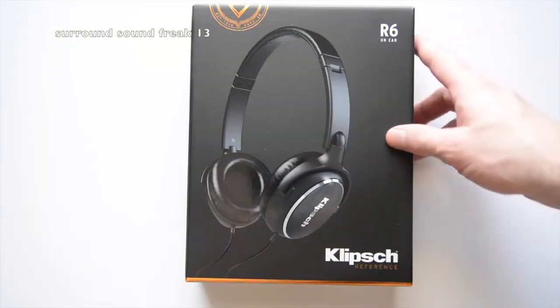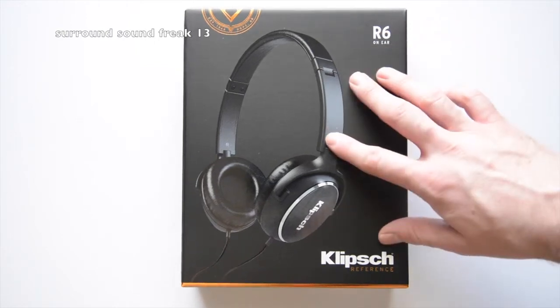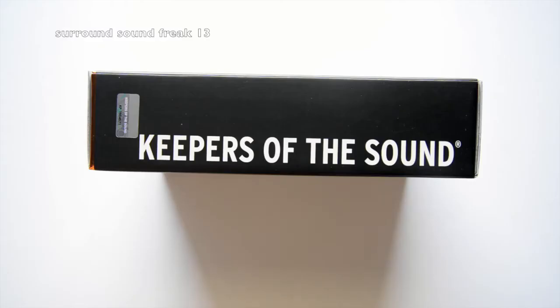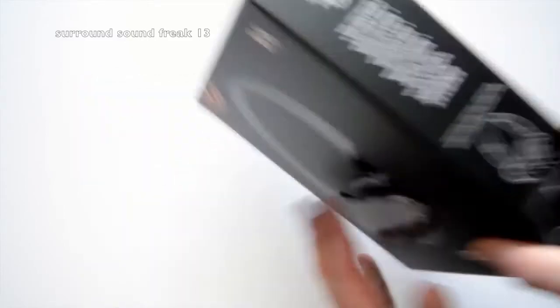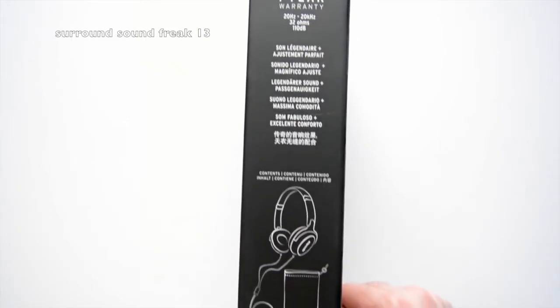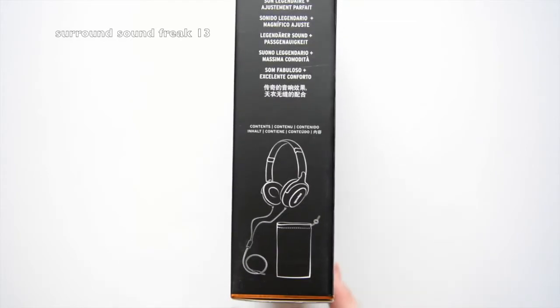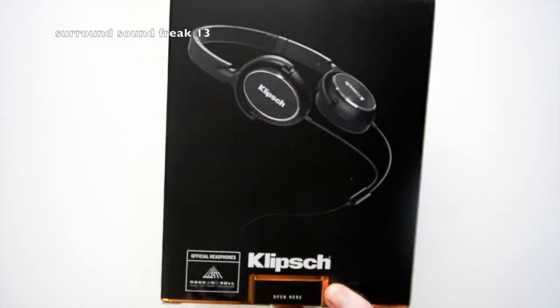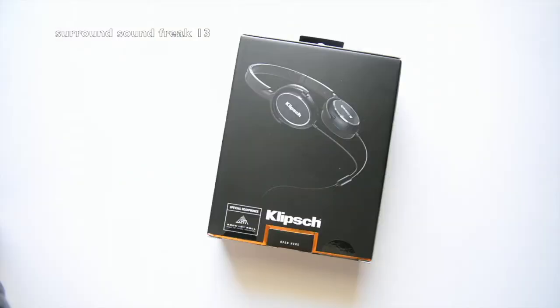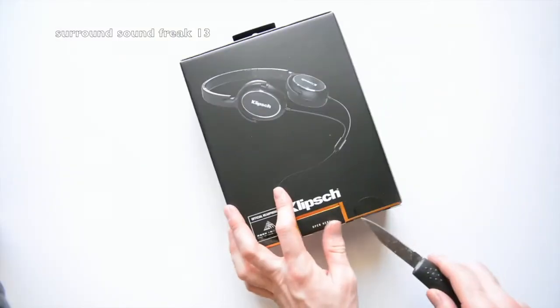From this part of the video I'm just going to go around the whole box and show you what the whole box looks like from the sides, front, and back. Now that we've seen the box, let's go ahead and cut it open and get these headphones out of here.